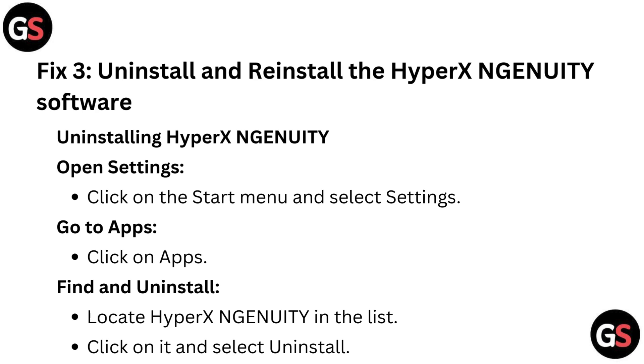Fix 3: Uninstall and reinstall the HyperX NGENUITY software. To uninstall, open Settings by clicking the Start menu and selecting Settings. Go to Apps, locate HyperX NGENUITY in the list, click on it, and select Uninstall.